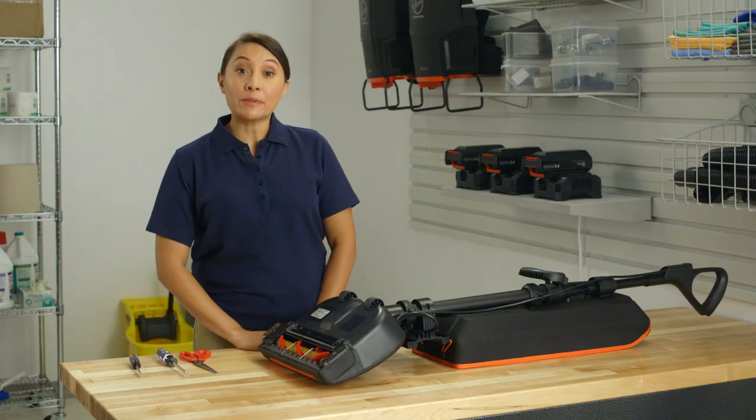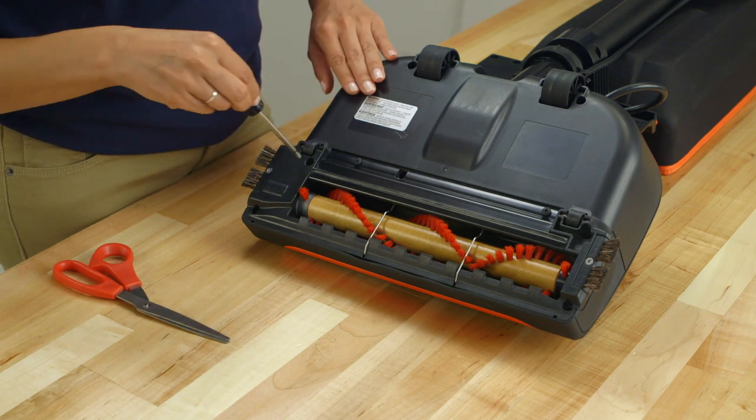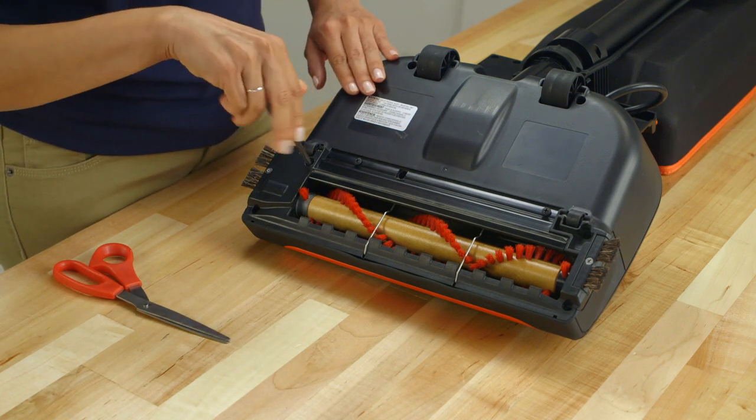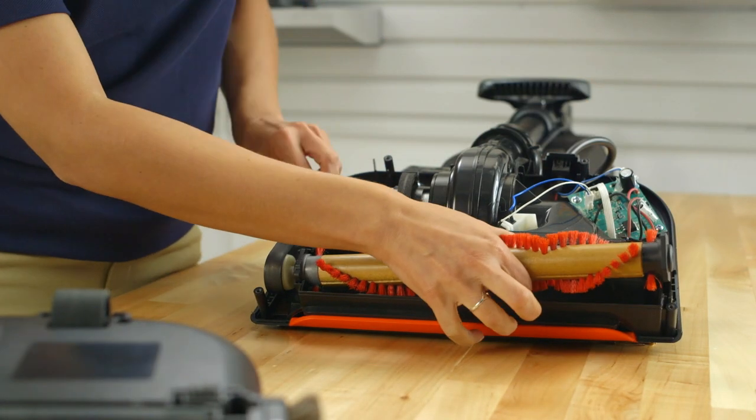To remove and replace the brush roll, use a T20 Torx screwdriver to remove the seven screws that secure the base plate to the vacuum. Take off the face plate, then remove both the brush roll and the belt.